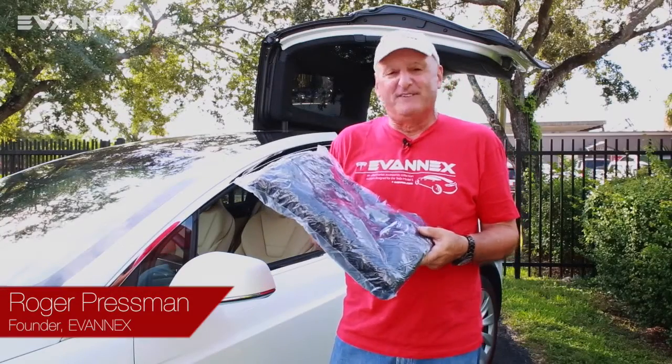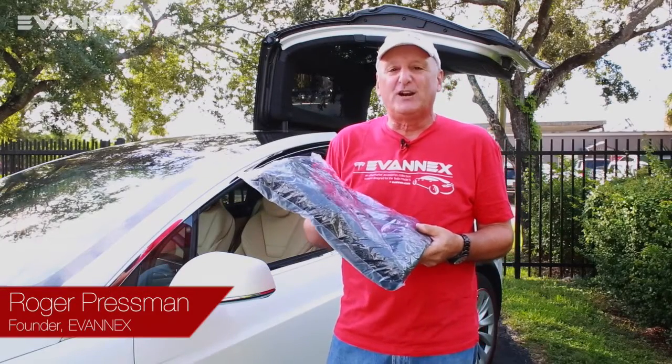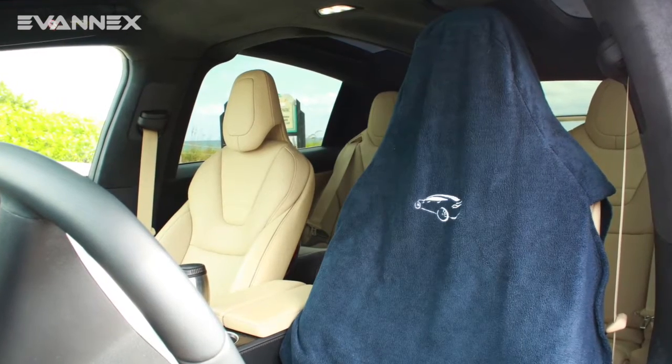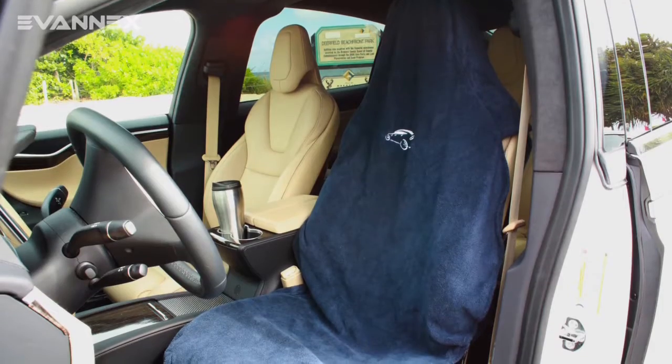Hi, I'm Roger from Evanex. Today we're going to talk about the installation of Seat Hoodie, a product designed to protect the valuable leather seats in your Model X.